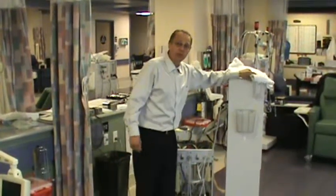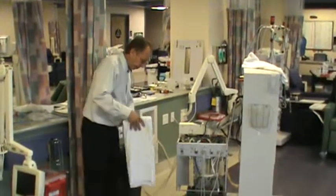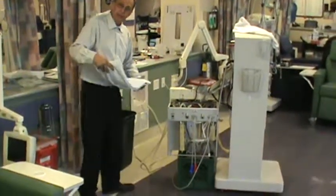This is part four of the annual PM on the Fresenius 2008K machine. The first thing I'm going to do is rebuild the bicarb and the acid panels.